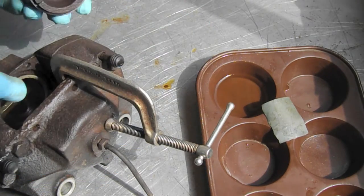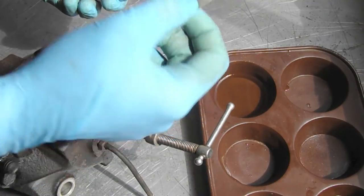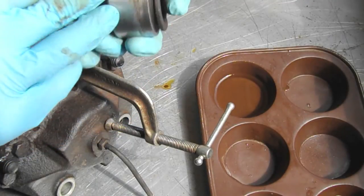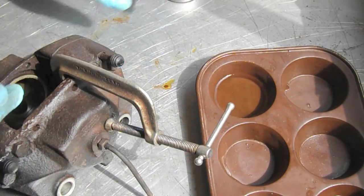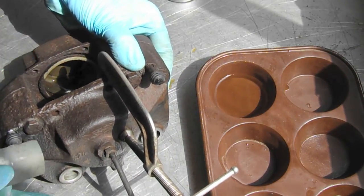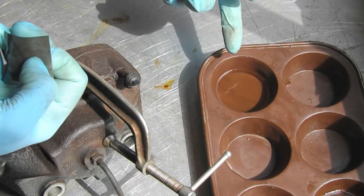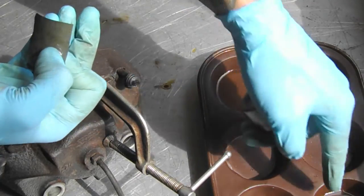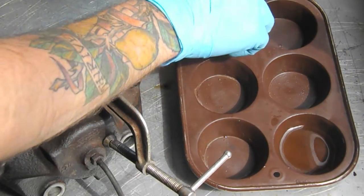Now that we have the piston out of the cylinder, we're just going to take some very fine grit — 1500 to 2000 grit wet sandpaper — and just take off any of the surface rust that we see. It should be a really polished finish, and we're going to do the same thing on the interior of the cylinder. What I find really helpful is a cheap muffin tin filled with brake fluid — one side for polishing, one for lubricant.